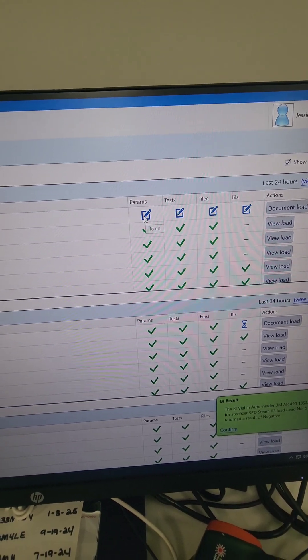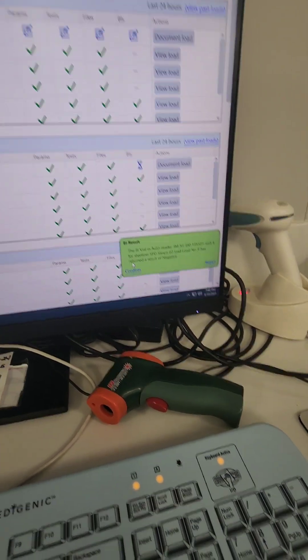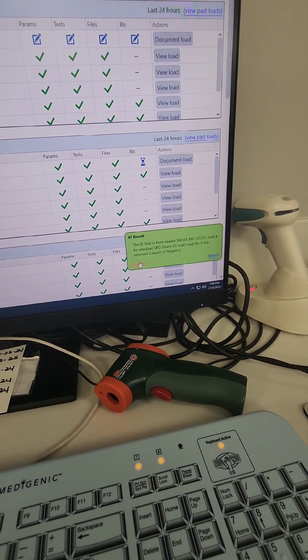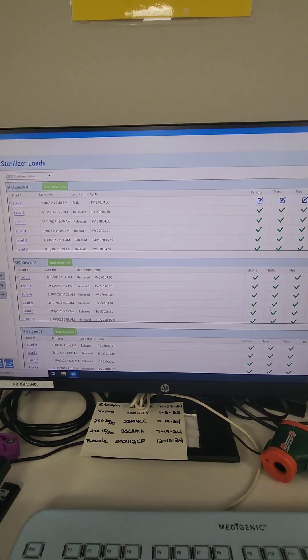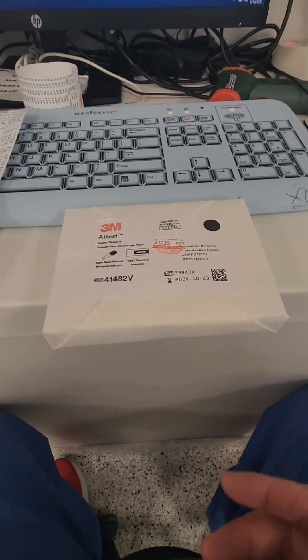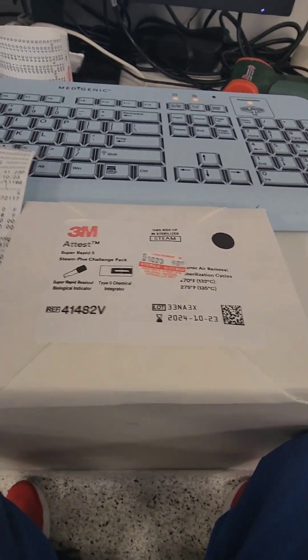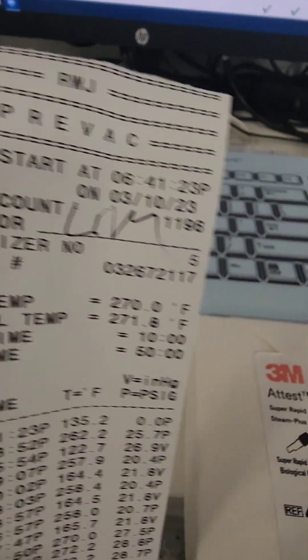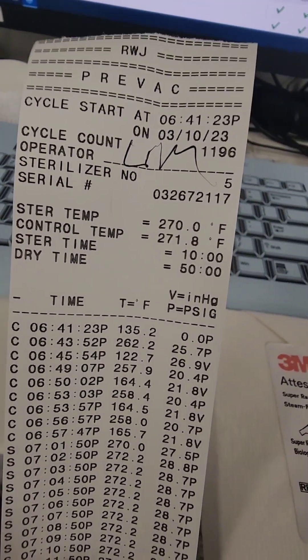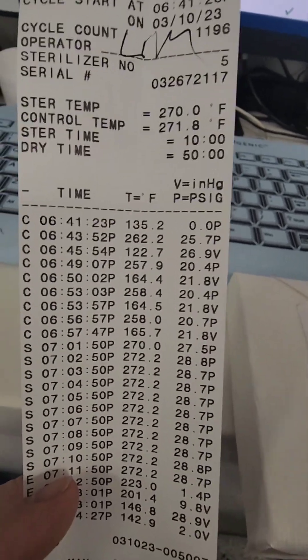Loads with check marks are completed. I see in the bottom corner that a biological is ready to be read on one of the loads, so I need to find and document that load. When the load is done, this example is actually from sterilizer number five — which also had a PCD. That was a pre-vacuum cycle: sterilizer five, load number seven. Someone else started that load — a 270-degree cycle with a 10-minute exposure and a 50-minute dry time.